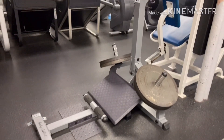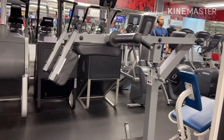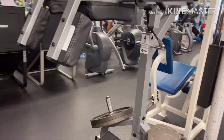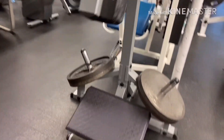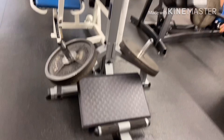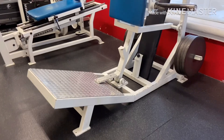And this is another version of hack squat — a more compact version. The advantage of this is it takes less room in the gym, so a lot of gym owners prefer that. But personally, I'm not a big fan of this hack squat. I do like doing hack squat lunges, but not the actual squats because the platform is so short.